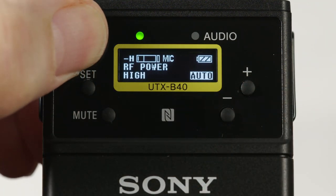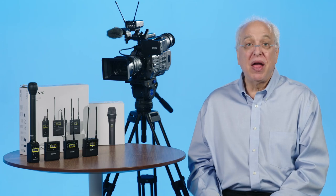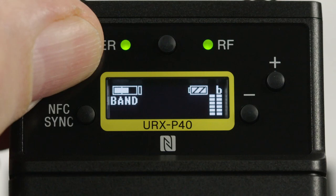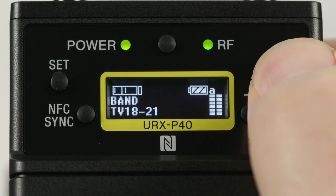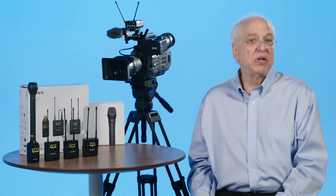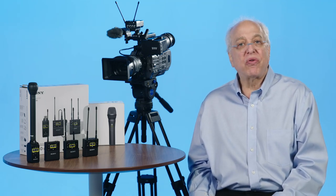After making any of these settings, the unit must be turned off and back on again to resume transmission with your new settings. Let's go through the transmitter's menus by hitting the minus button. After the main home display, first up is the band menu, which can read 14–17, 18–21, or 22–25 on this 14-block model. This setting is usually set by the NFC pairing step from the receiver, but can be manually set when the transmitter is powered up in safe mode.